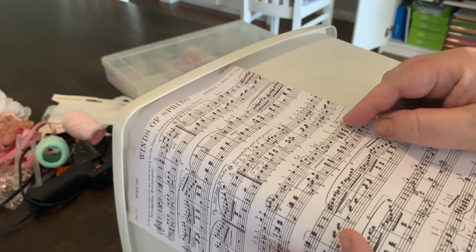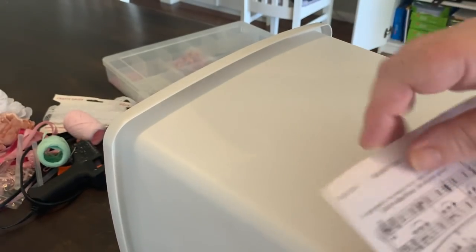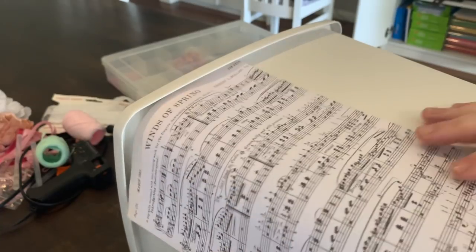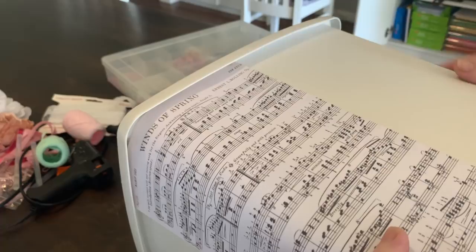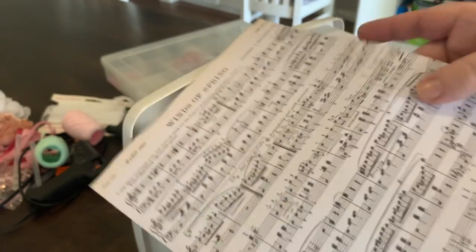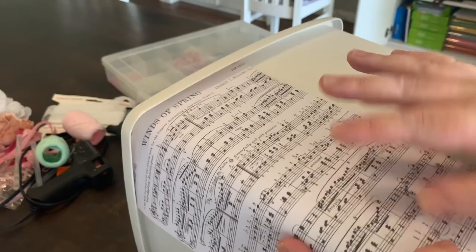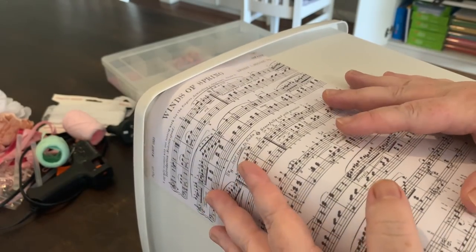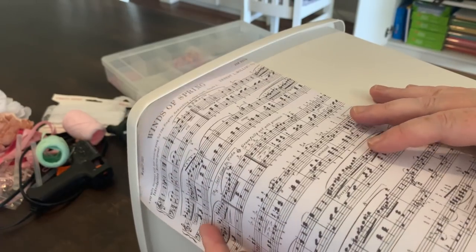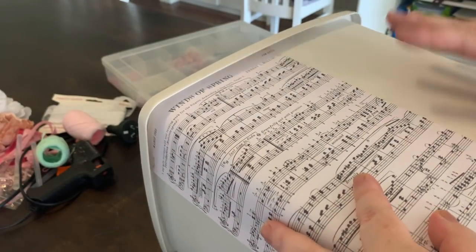You can apply the paper a number of ways - straight up and down all the way around, or you can tear bits for a more rustic look, or put them on angles. For this project I'm just going to keep them all going straight up and down. I was going to stagger them but I think it's going to look too busy, especially since the music sheet is quite busy itself.